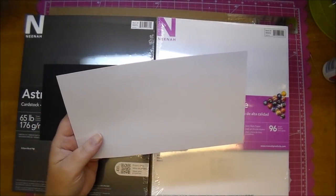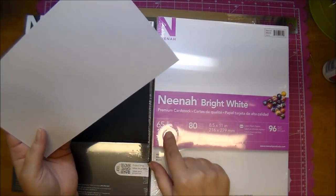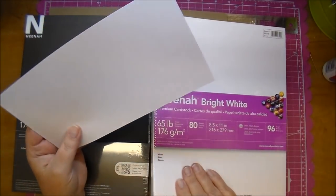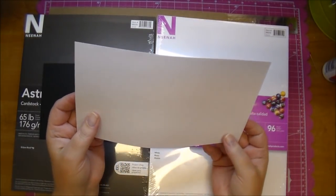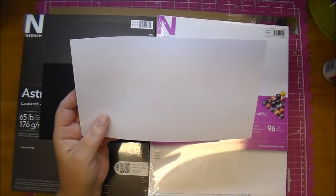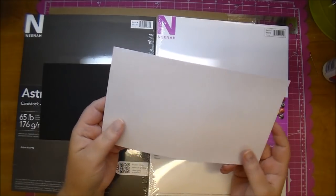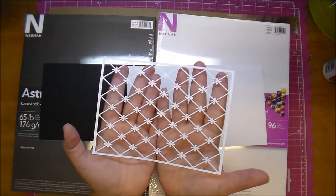That paper I've also used for album pages, but I prefer the 65 pound weight for album pages since it's not as thick and folds beautifully. This here is 110 pounds — it's the Georgia Pacific brand. My sister bought me a huge stack; I think it had 300 papers in it for six or seven dollars at Sam's Club. So this is what I use for everything, including cutting out die cuts — look how intricate that is and it cuts out beautifully.